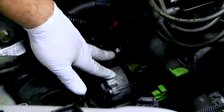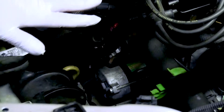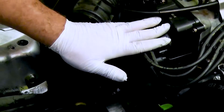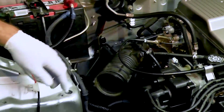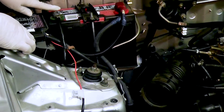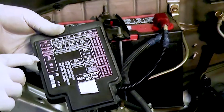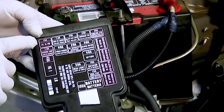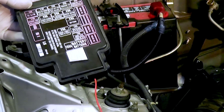Now that we can see and access our starter, the next step is to disable the starting system. We can either do that by disabling the ignition system or the fuel system. On this particular vehicle, the fuse box inside the engine compartment contains both fuses — one for the ignition and one for the fuel injection. I'm going to remove the fuel injection fuse because it's the easiest to do.